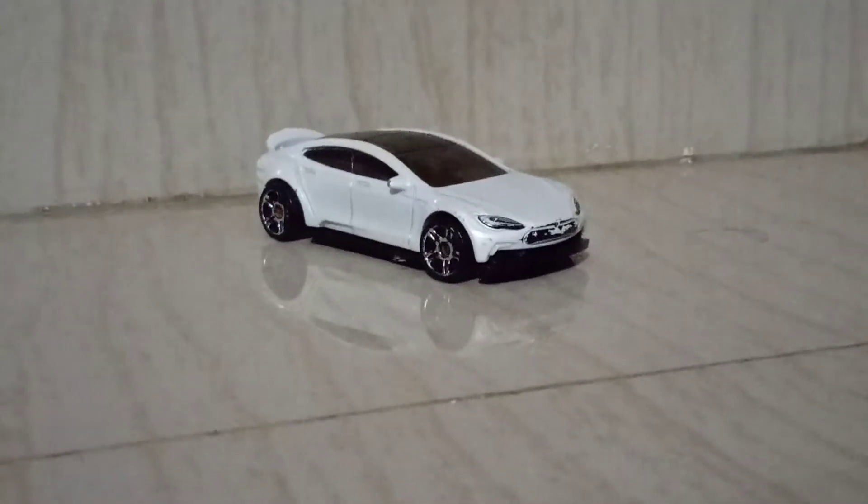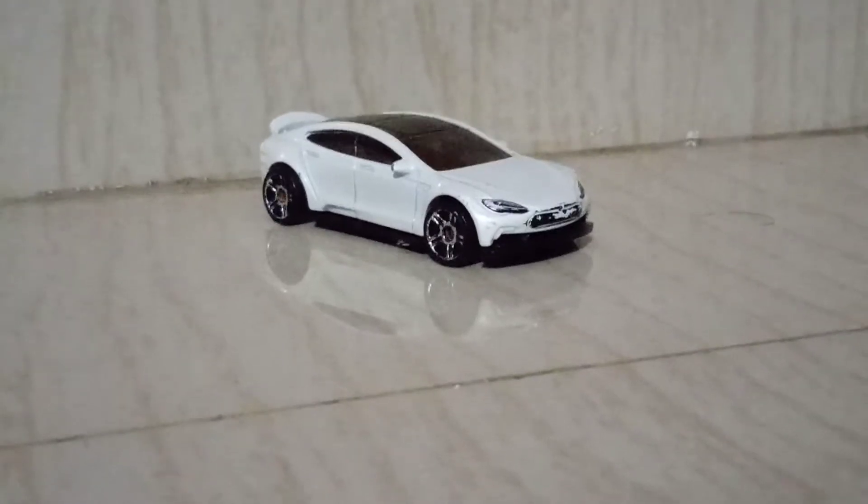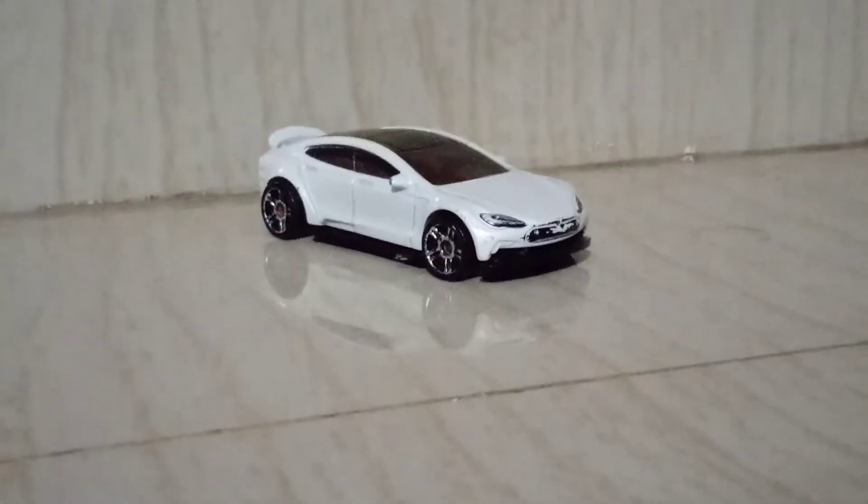Hi guys, welcome to the vlog today. I am going to review the Hot Wheels Tesla Model S.